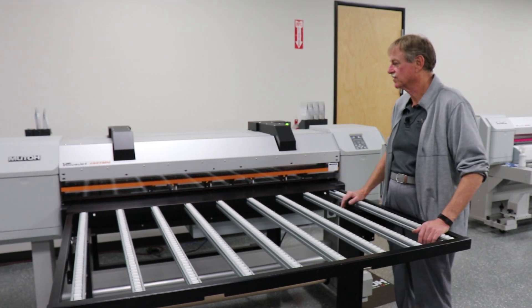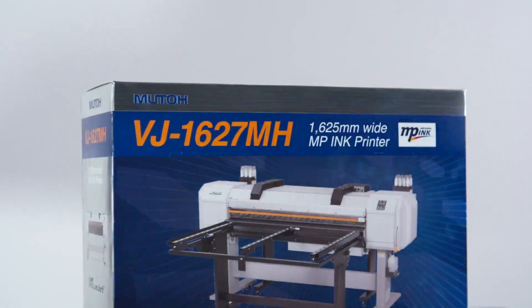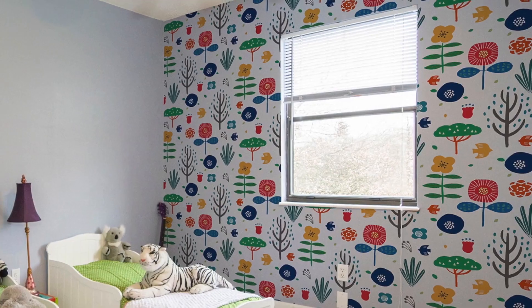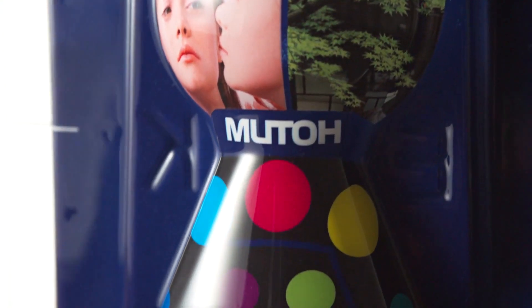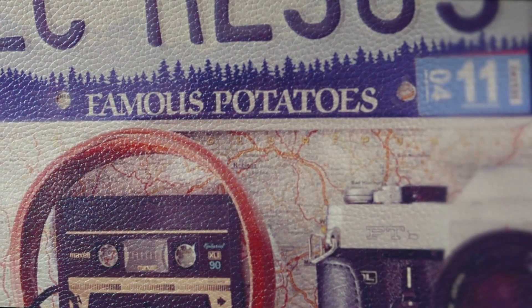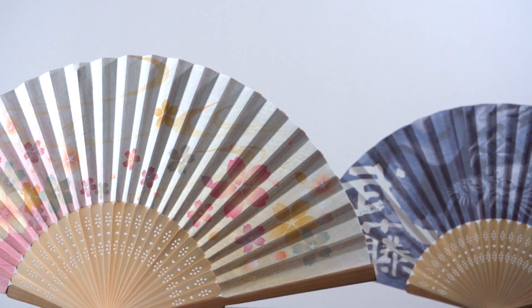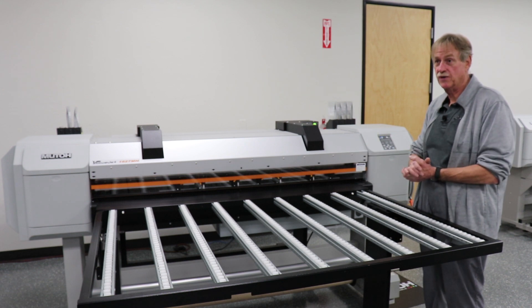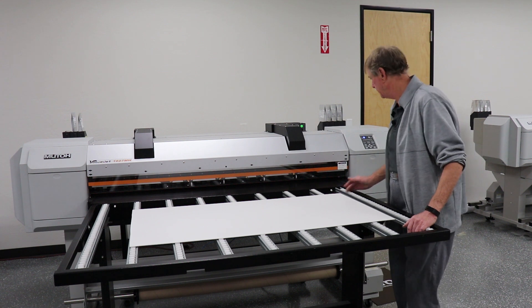So I said this was a very versatile printer, and I'm not lying. People have sent me some really strange things to print on. But basically, it'll print on everything from a thin paper up to — the gap on this one is 5 eighths of an inch — so you can print up to a 5-inch piece of board, and pretty much everything in between. Now I'll load it up and let you guys see it print a little bit.